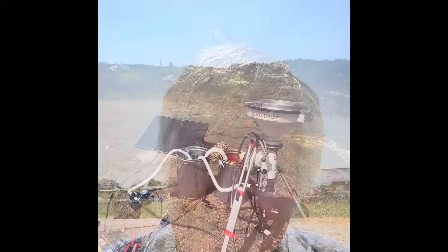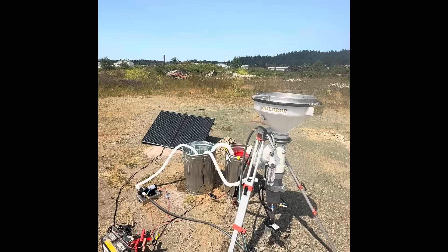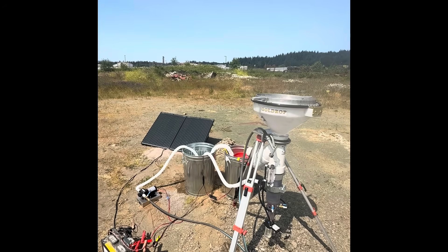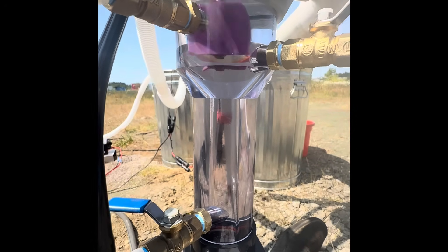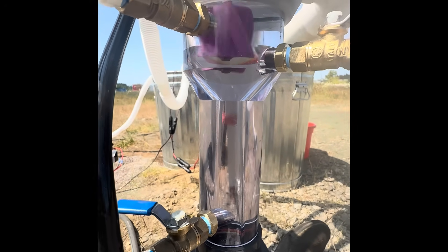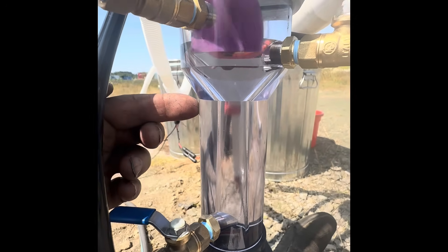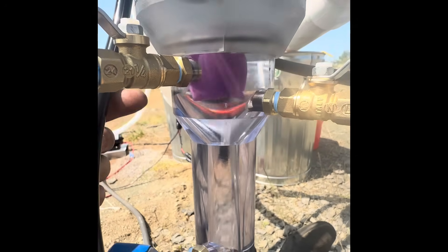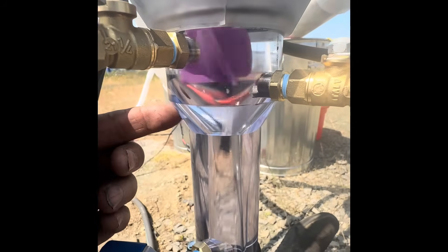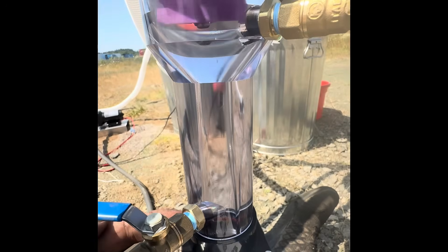Today I'd like to show you the new version of the Goldrop Miner. It operates on the same principle as the Vortex Spinner — off the physics of elutriation, which is basically a vertical flow of water coming up from this valve here into the trap, suspending the lighter material in the trap while the denser material cannot fight that vertical flow and drops down into the jar.